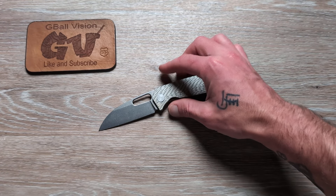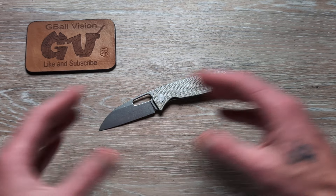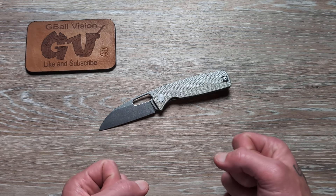What is happening everyone? Welcome back to G-Ball Vision. Thank you for stopping in. Today I have for y'all my most carried knives for the month of July — the knives I couldn't put down, couldn't keep out of my pockets.